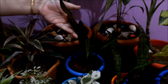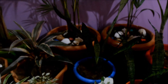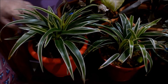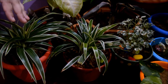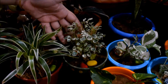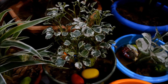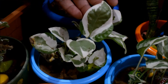This one is Snake Plant — a very good air purifier. Now this one is my most favorite, Spider Plant. I have two Spider Plants. And this one is known as Aralia. And the final one is the most common, Money Plant.